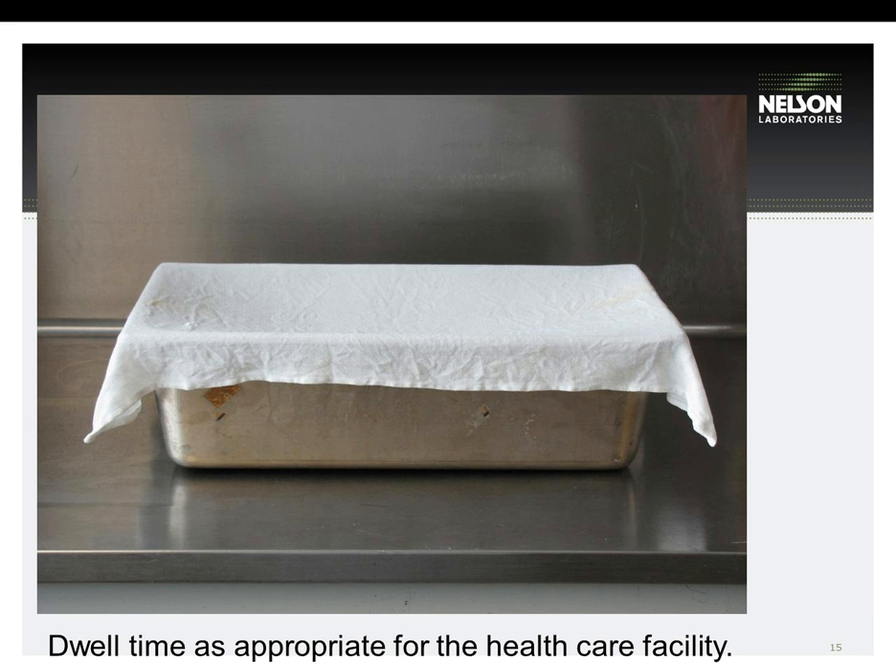Recently, the FDA has been asking to see soil dried on the devices during the validation. This particular picture shows the way that many healthcare facilities transport devices to central processing. The dirty devices are placed into a metal pan, and a wet towel is laid on top of the pan to keep the soil in the devices from drying. Although this is commonly used in healthcare facilities, recently the FDA has been asking to see soil dried on the device during a validation.